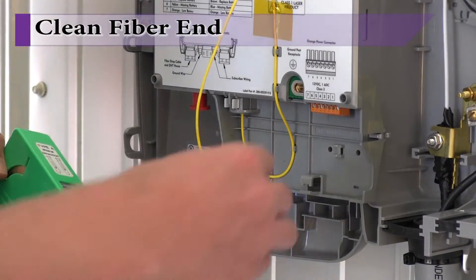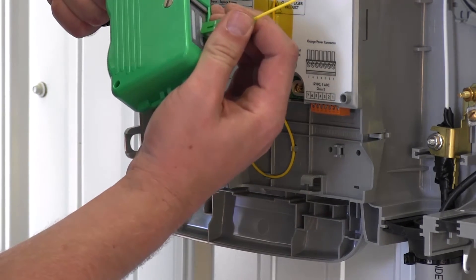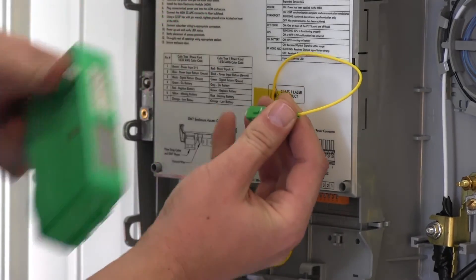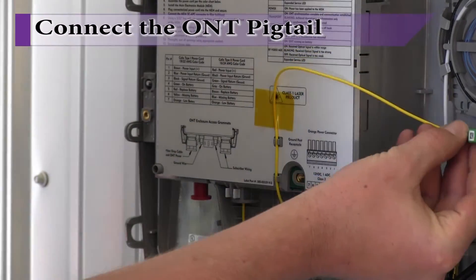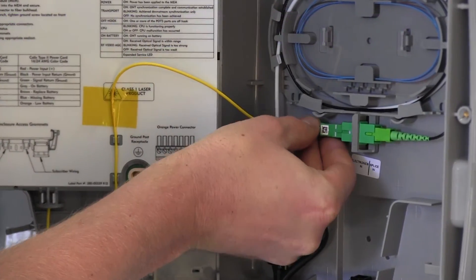If necessary, clean the ONT's SCAPC connector using any commercially available abrasive strip and retest as needed. Once complete, insert the ONT pigtail into the bulkhead connector directly below the splice tray.